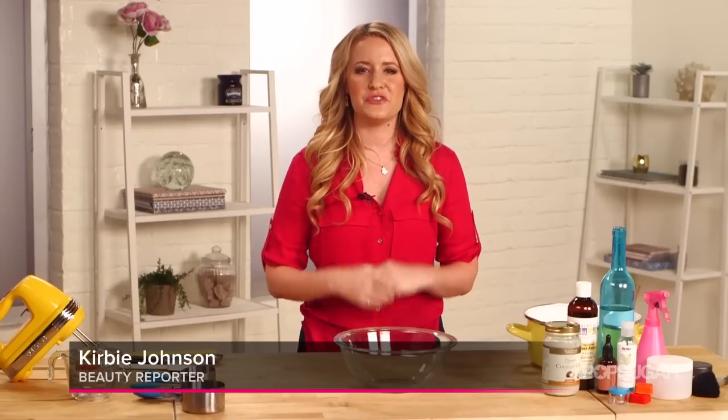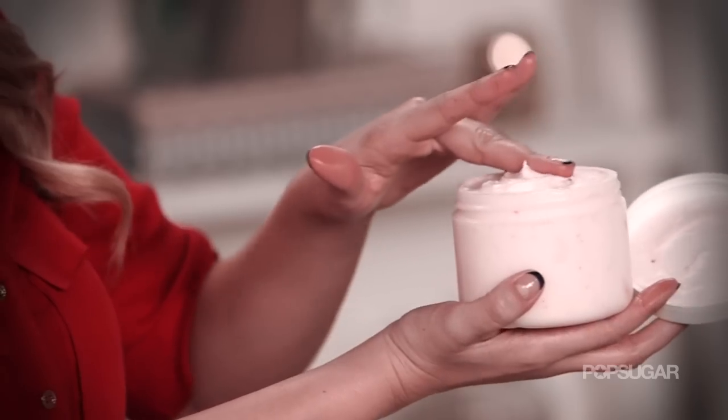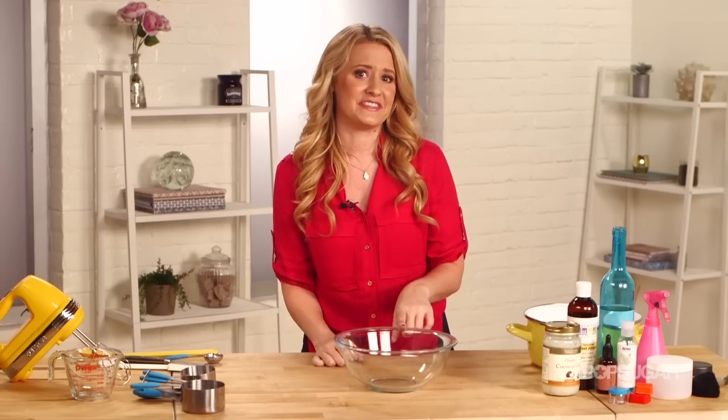Hi guys, it's Kirby Johnson, and if you want a cream that does it all, whether you want silky soft hair or skin, you're going to want to stay tuned for this DIY.